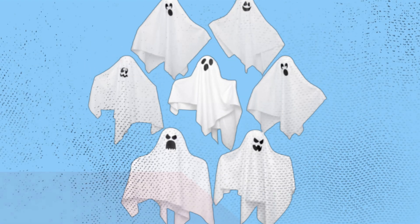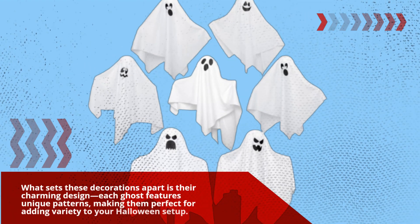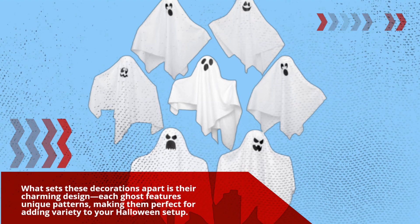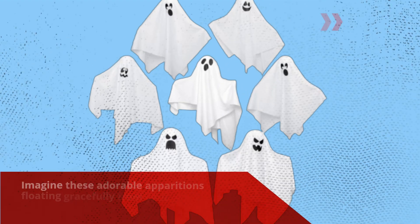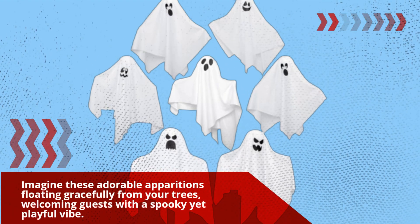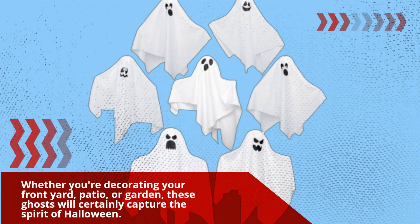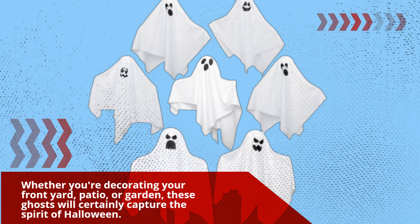What sets these decorations apart is their charming design. Each ghost features unique patterns, making them perfect for adding variety to your Halloween setup. Imagine these adorable apparitions floating gracefully from your trees, welcoming guests with a spooky yet playful vibe. Whether you're decorating your front yard, patio, or garden, these ghosts will certainly capture the spirit of Halloween.